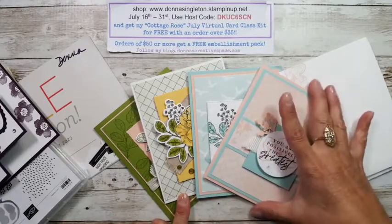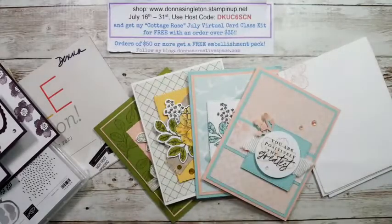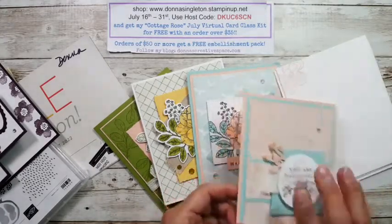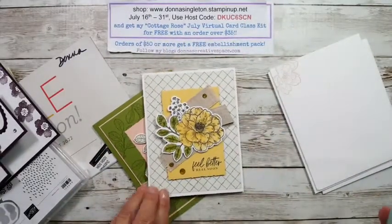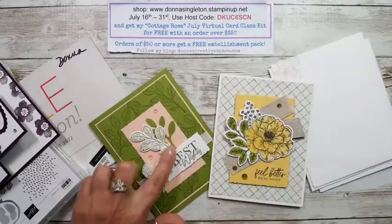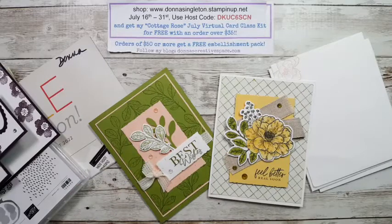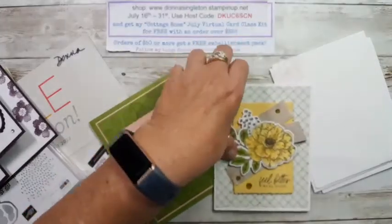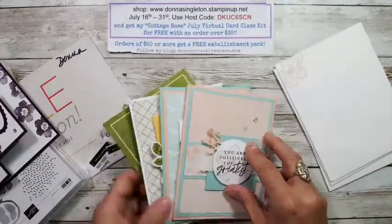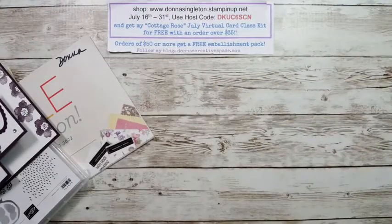I'll send you a kit for these four cards — I used the Cottage Rose stamp set and the matching dies. You'll get the card kit for the four cards for free with a $35 order. You don't have to buy the supplies, but there are only two things you need to cut out — a little sprig and one other piece. You need the dies, or a good pair of scissors to fussy cut. You have until July 31st to shop with me to get those for free.